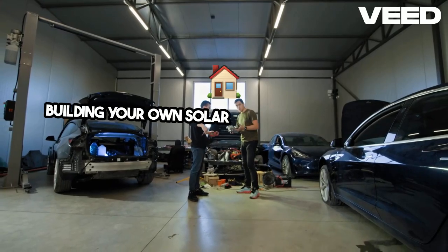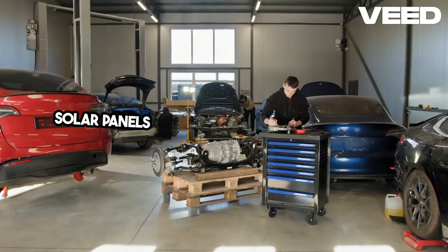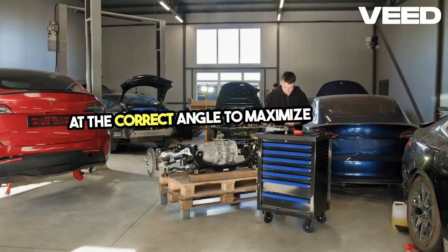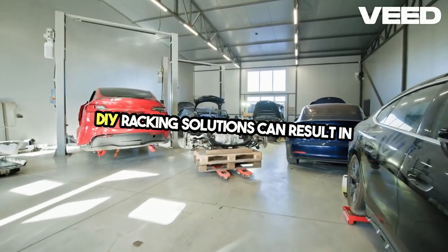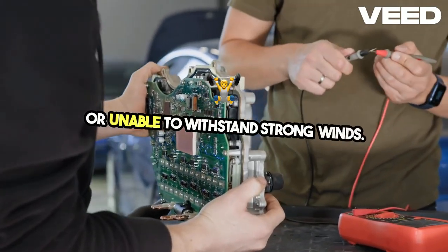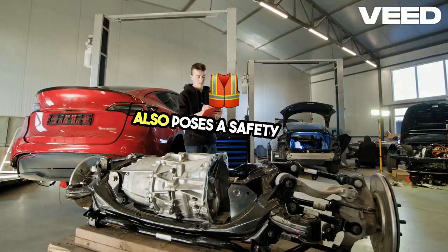Building your own solar racking might seem like a cost-effective solution, but it's fraught with risks. Solar panels need to be mounted securely and at the correct angle to maximize sunlight exposure. DIY racking solutions can result in panels that are poorly aligned, unstable, or unable to withstand strong winds.